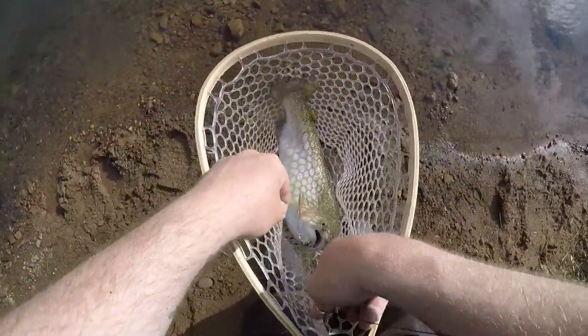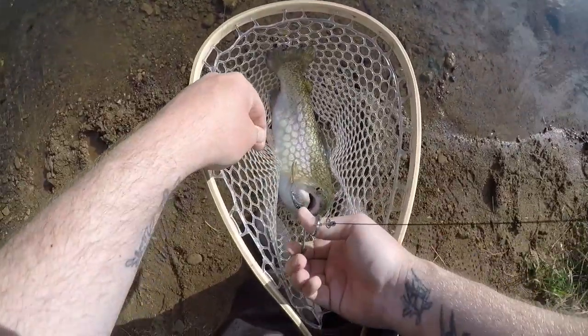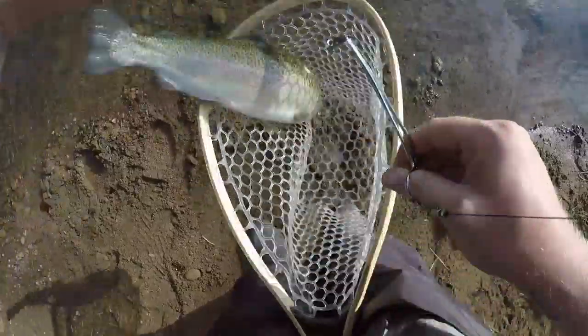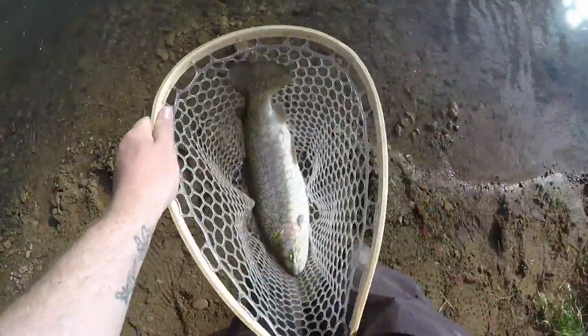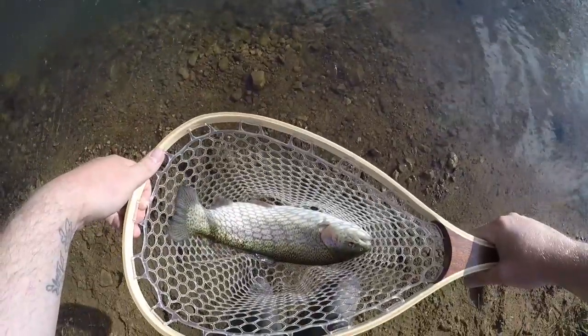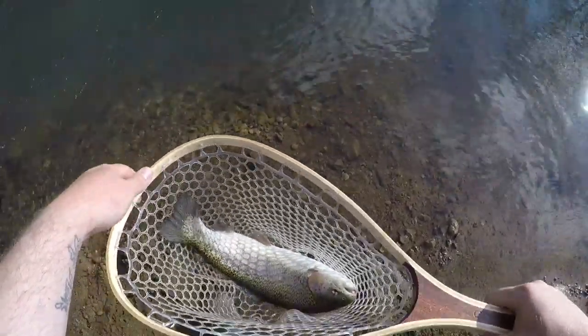Let's go ahead and swing her right on into the net, just like so. I'm going to grab our hemostats because this is a treble hook, and as you guys probably already know, treble hooks do not feel good when buried into your hand. So there's our first spoon fish of the day — just casting it out and popping it back.